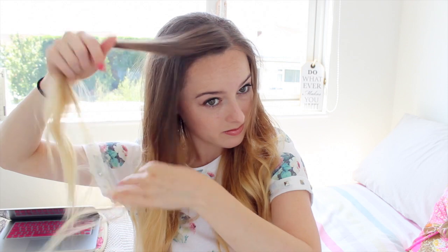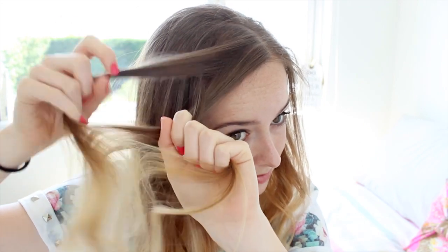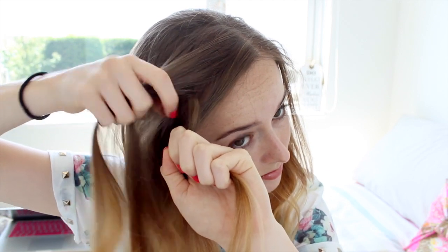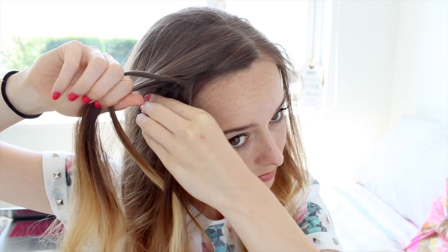To begin this style, I'm taking a small chunk of hair at the front of my head and starting a French braid. If you don't know how to French braid, you basically split the hair into three as though you're doing a regular braid, and then each time you add a small section of hair to each side and braid it in.